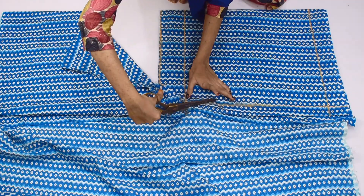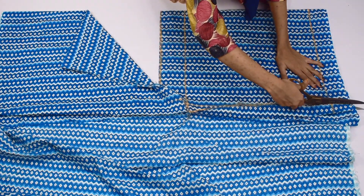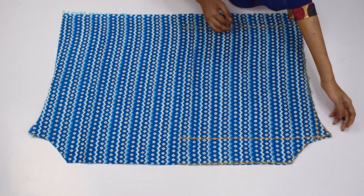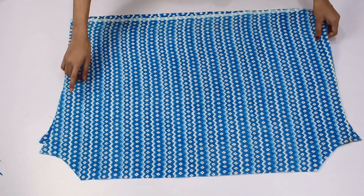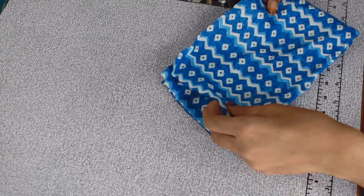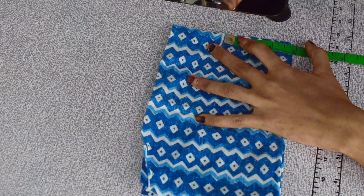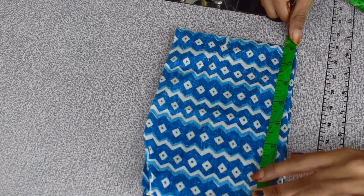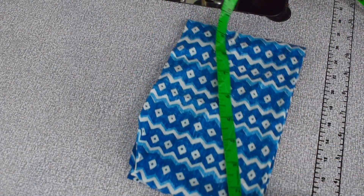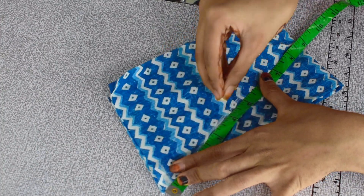Now after cutting, we will add 2 fabrics. As I told you, we have to add a triangle shape. We will fold the fabric first, then fold it again. We will add 3 inches width and 8 inches length, and we will add 2 points in a slant way. Now we will cut these markings.